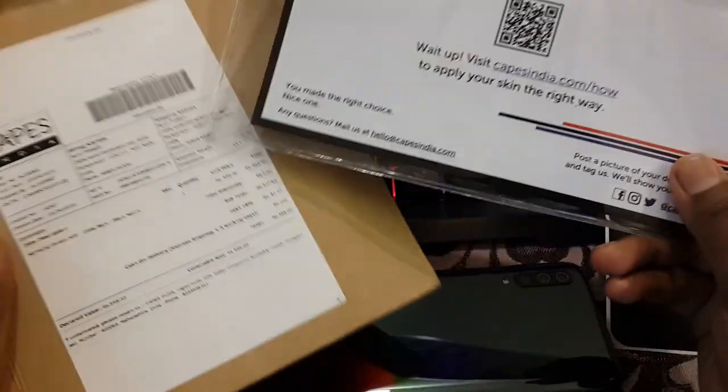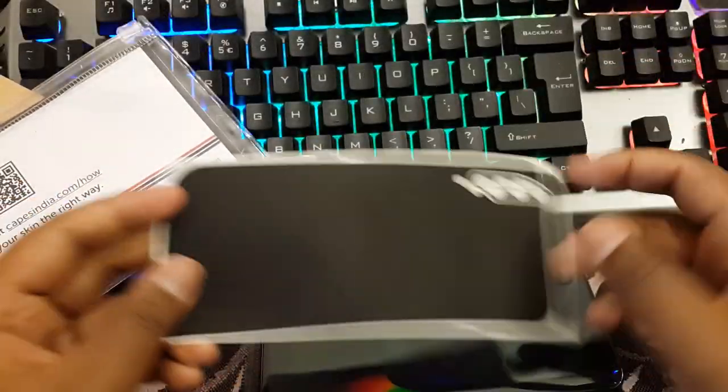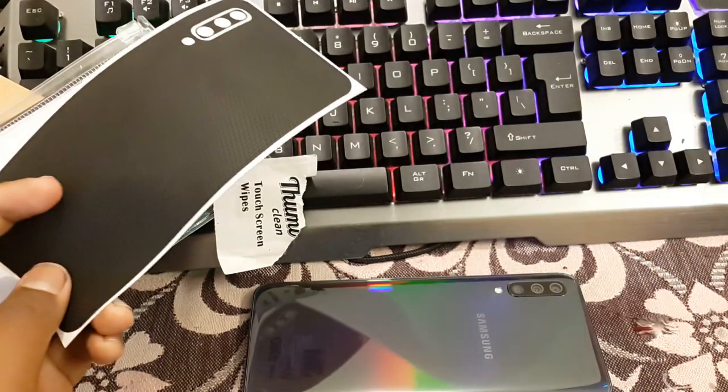Hello guys, I am Sunudji here and today we have the Capes India back screen for the Samsung Galaxy A50 which I own.